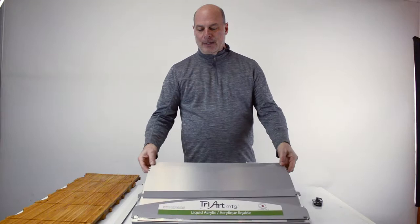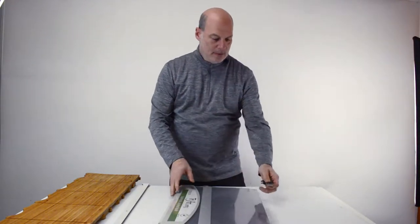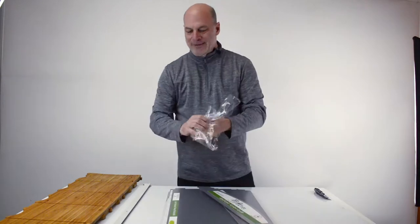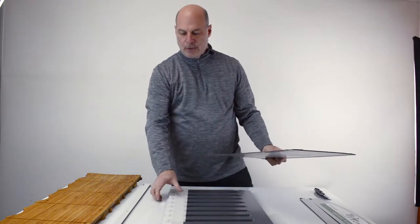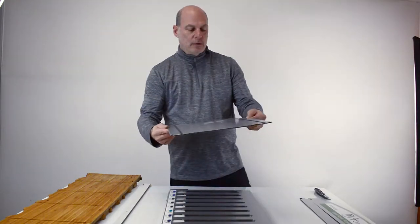First off, it comes in a package like this. Let's have a look — I'm going to cut it along here. You'll see a tissue. The tissues are so that the painted swatches don't stick or get damaged in shipping.